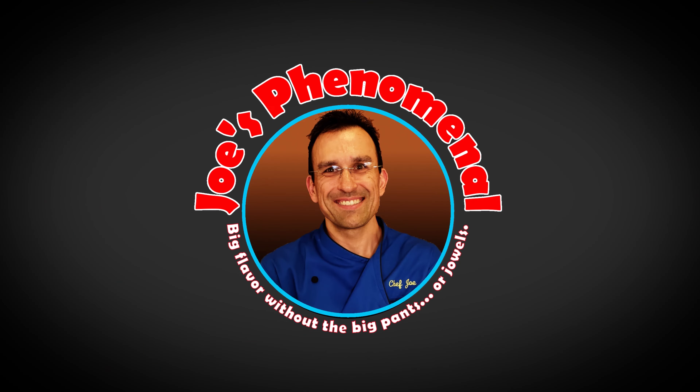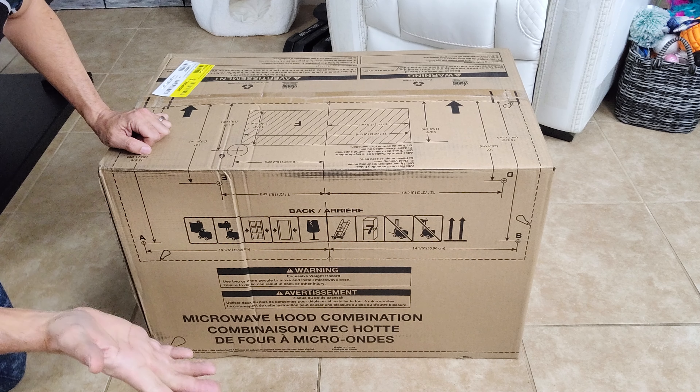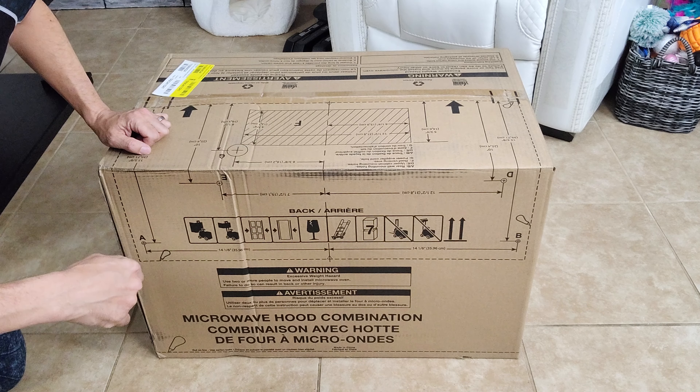Hey everybody, welcome back. Today we're going to be unboxing a black stainless steel Whirlpool microwave with convection baking built right in. So you ready? Let's get into this.